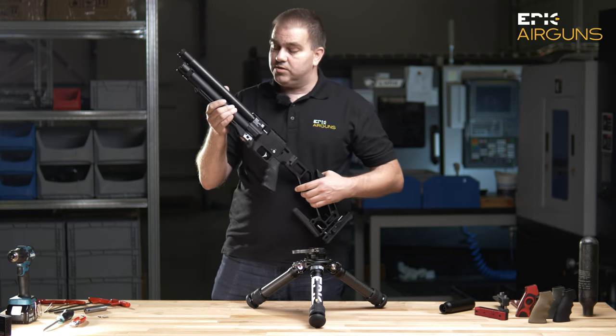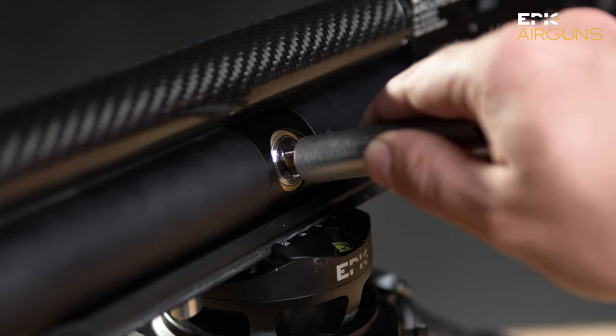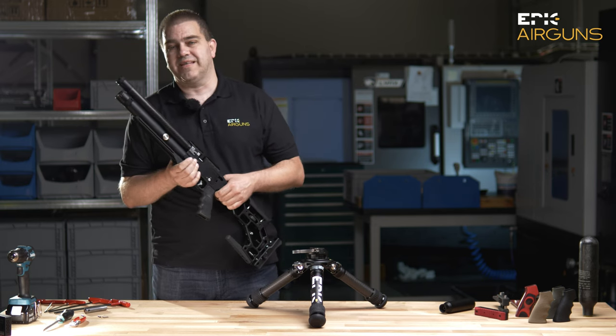We are coming to the externally adjustable regulator, which is right here. You can use a special key which we will deliver, and you can regulate your air pressure in the power plenum between 80 to 190 bars.